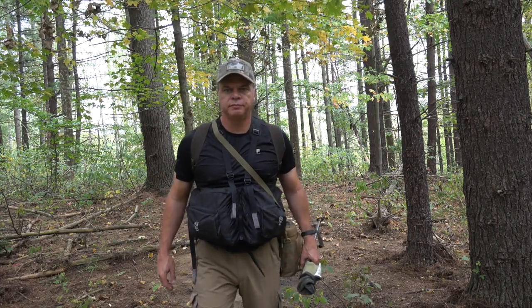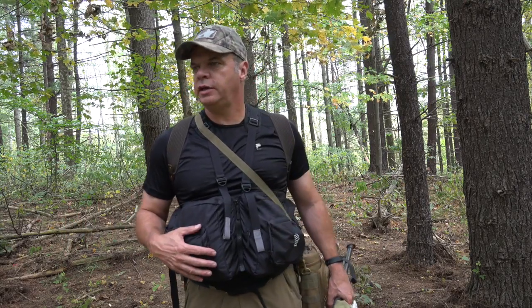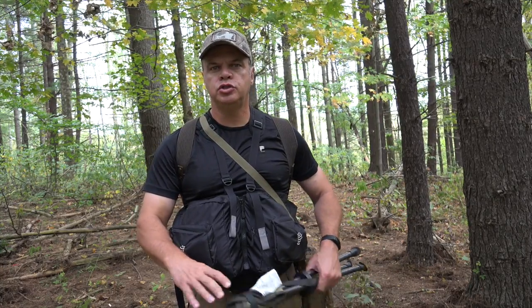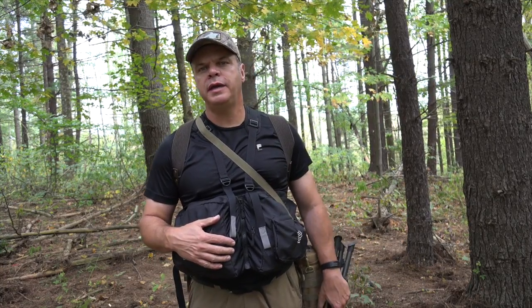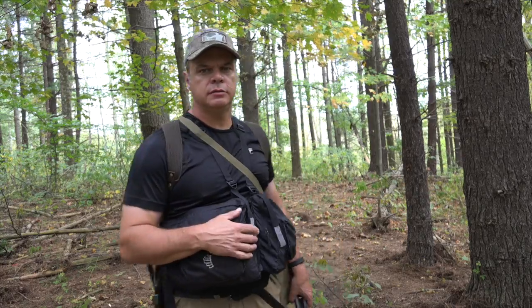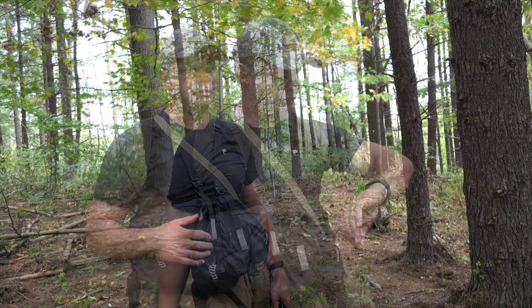Hey guys, Ed here, Top of the Line Training. Just doing a video today on a basic necessity that you should know how to make if the situation came to it, and that's a lean-to. So today between these two trees right here, I'm going to go ahead and build a lean-to and try to take it step by step, show you how I go. So the clock's ticking, let me get going.